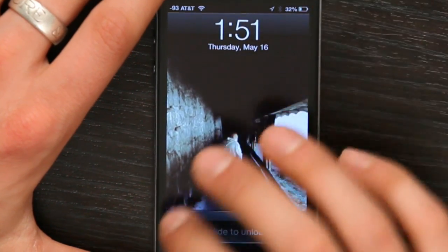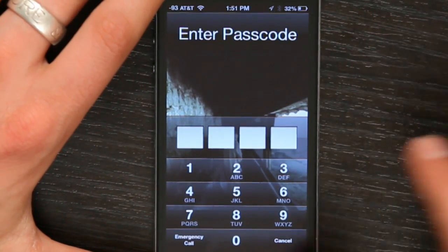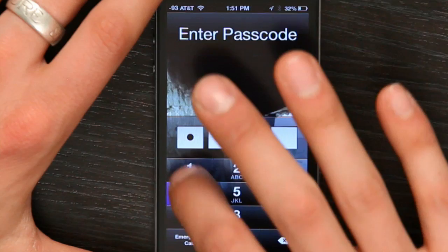So if you put the phone to sleep and wake it back up, slide to unlock, it asks for a passcode. Just type in your number. There you go.